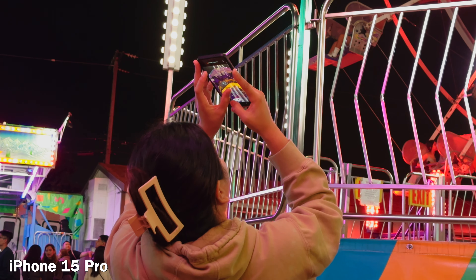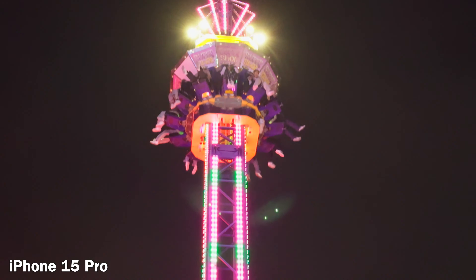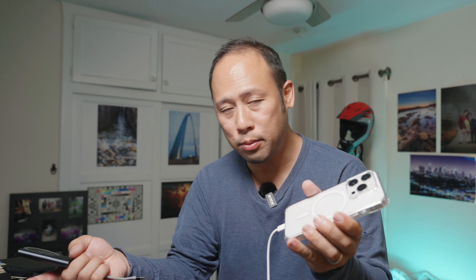Let's talk about the iPhone and low-light. This thing has a tiny sensor — it is so small. And because of that, it requires a fast lens, and it does have a fast lens. However, the sensor is still tiny.